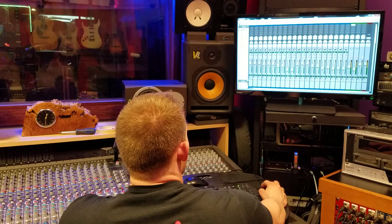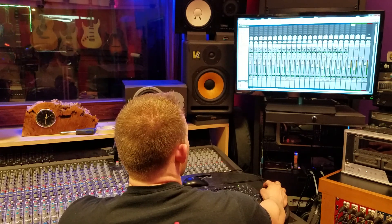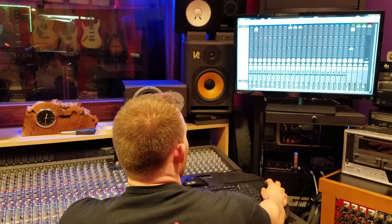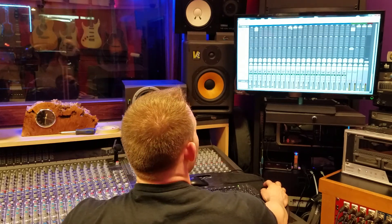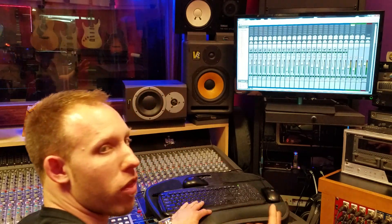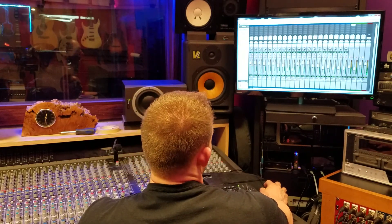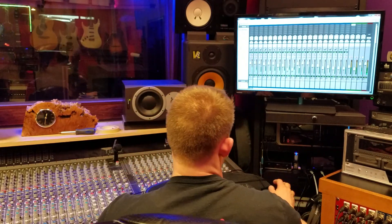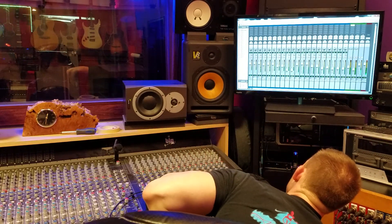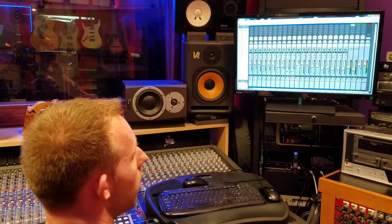Now what I'd like to do is solo just the room mics. And what I actually want to do first is bypass the compressors that I have — those are the only plugins I have on the bus, I just kind of started throwing a mix together. So here's the room mics alone. I'm going to turn my monitors up here. Okay, so there's the room mics.